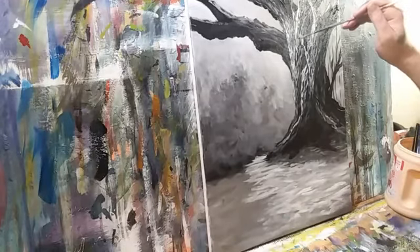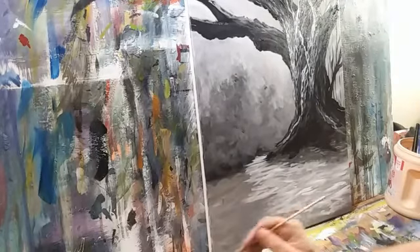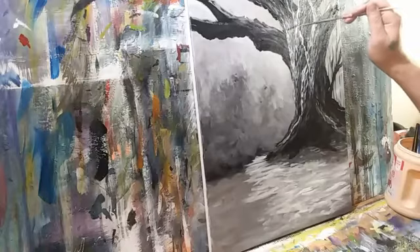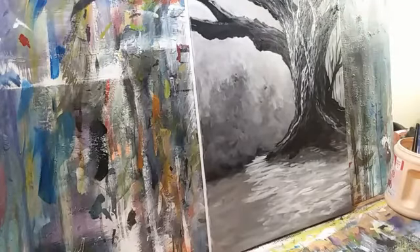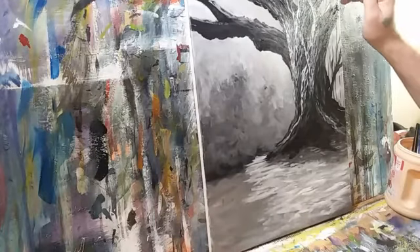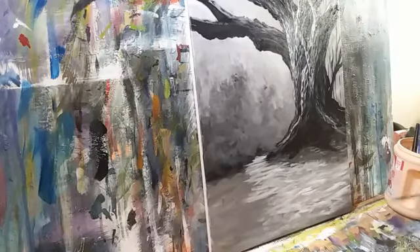Let's have a little spindly limb kind of going up through here. I'll come back and foreshorten that in a minute. Oh, I'm digging it.